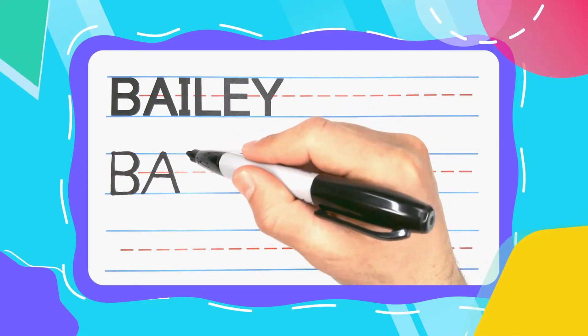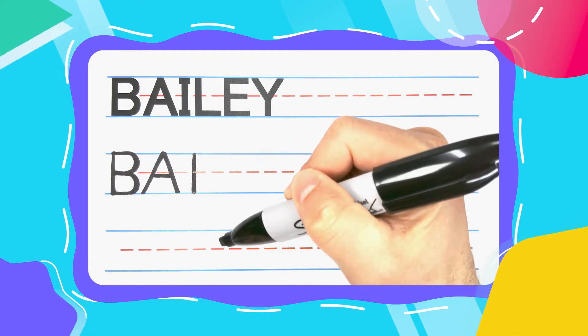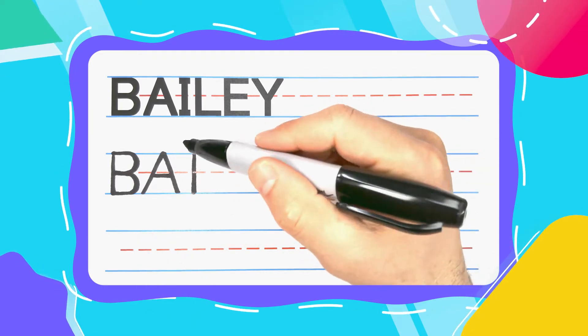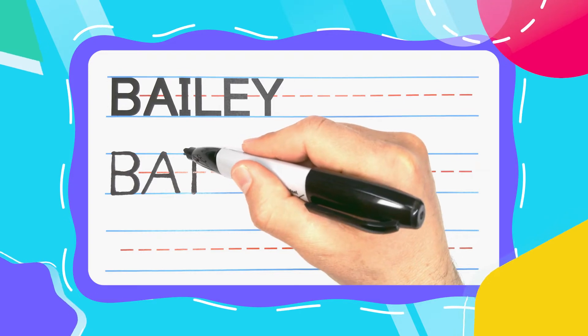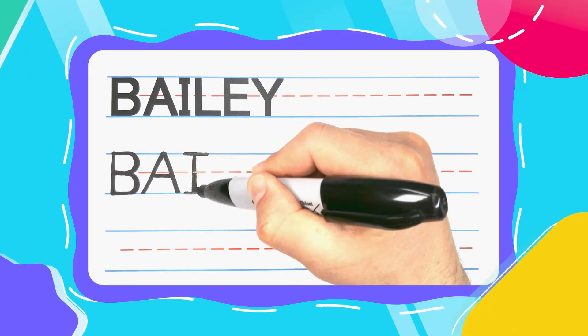The next letter is the Iguana I. Iguana I's start with a straight up and down line. And I like to give my I's a left to right hat, and a left foot and a right foot.